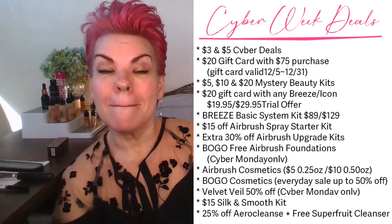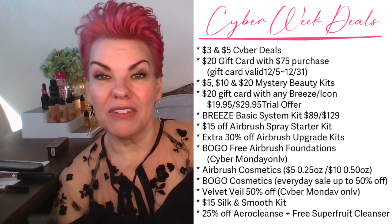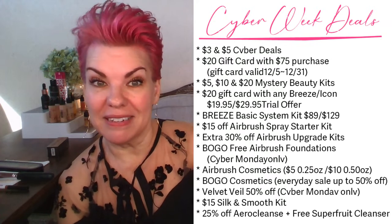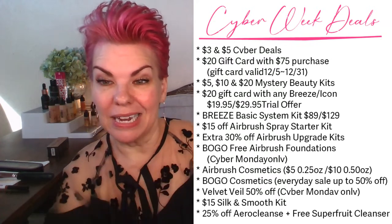Make sure that you sign up for the Cyber deals — they are amazing. If you have cosmetics that you need to get, get them. I'll put it back up at the end so that you can check them out.